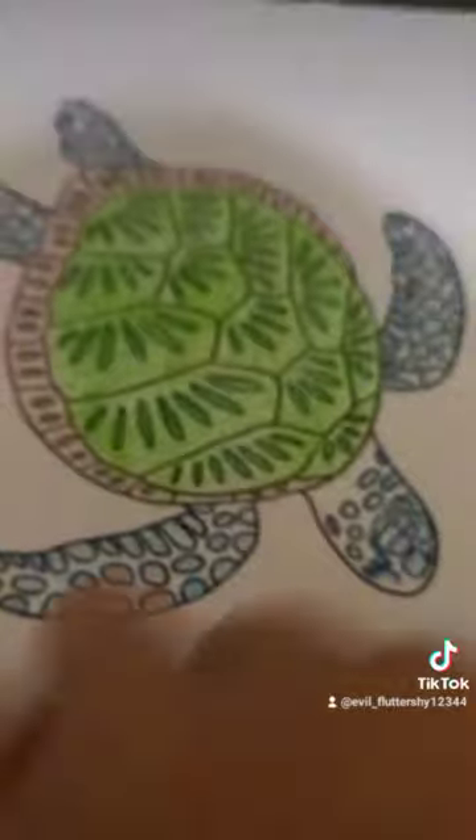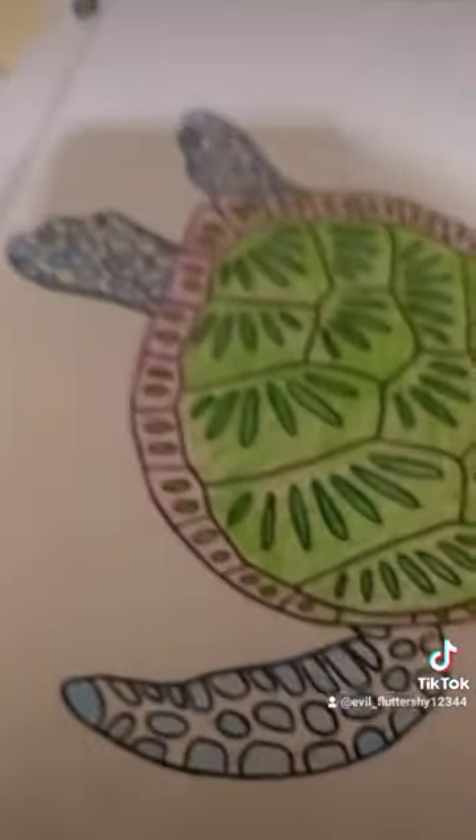Oh yeah guys, I've already finished this one so I hope you guys like it. And I've done another one too, so next one. I did this one too guys. I hope you guys like it. So next one again.